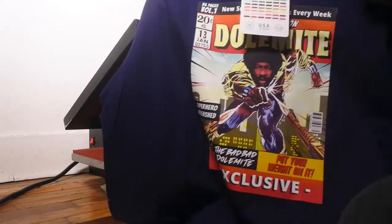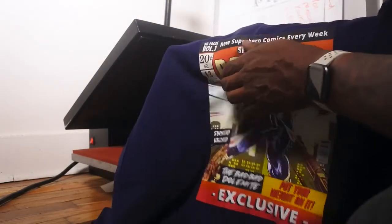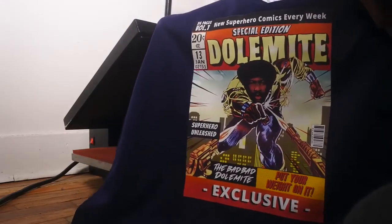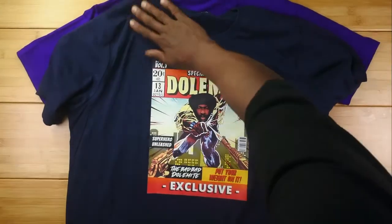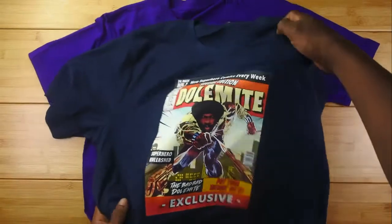We're gonna hold this one up — look at that. I wish you could just feel that; feeling is believing. These things are rocking. Look how bright the colors are — really, really awesome. Let me show you a little bit closer. On that purple t-shirt, look how smooth that is. Such a light coating of ink. This is the Dolomite. I think that these things are phenomenal, I really think they're on to something and this could really be a game changer.